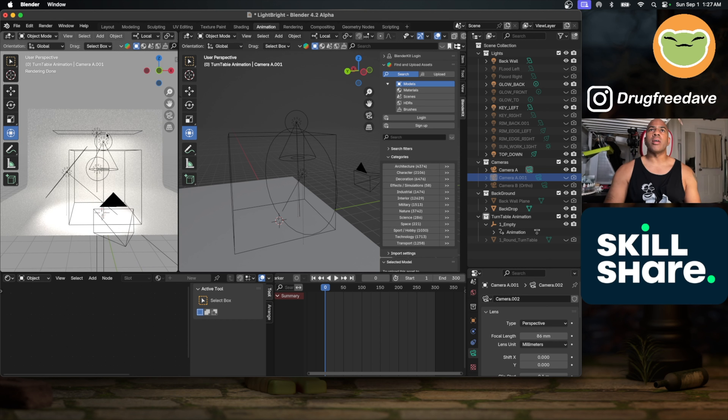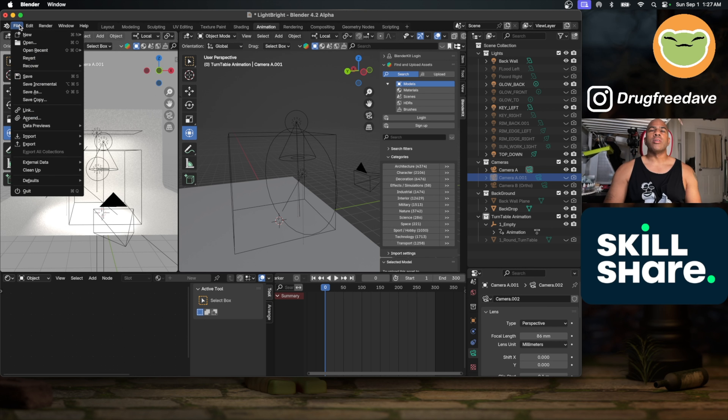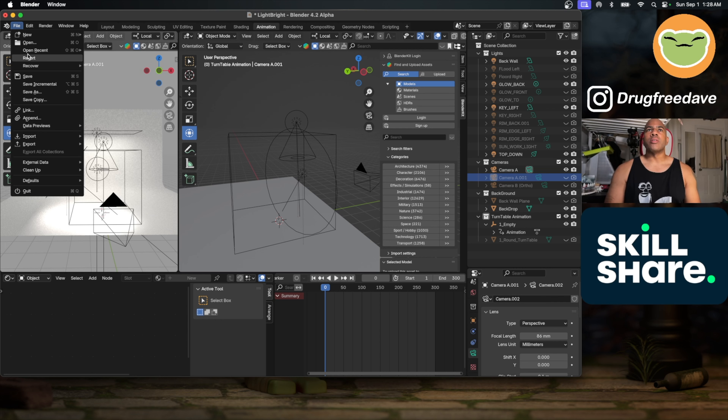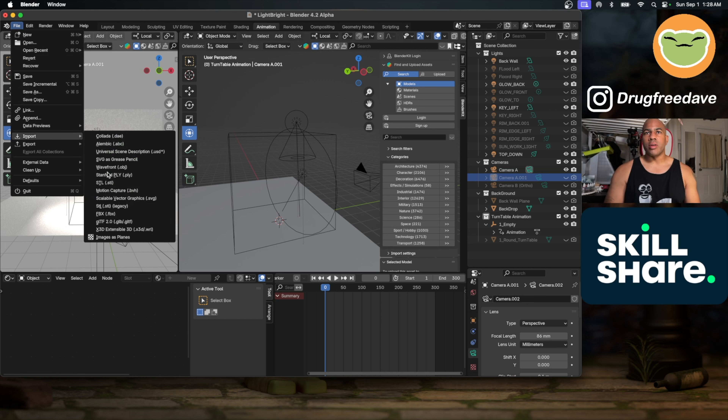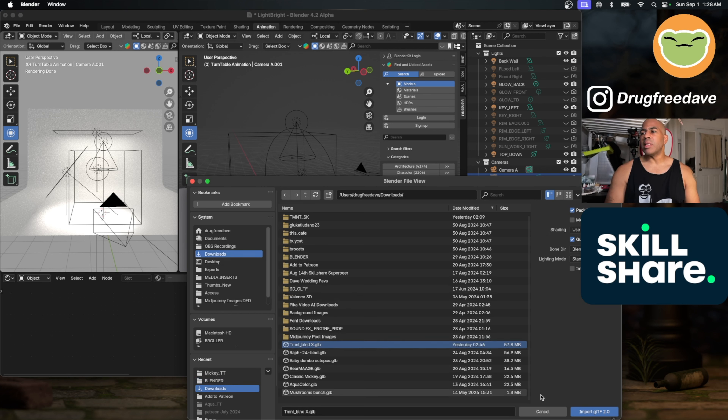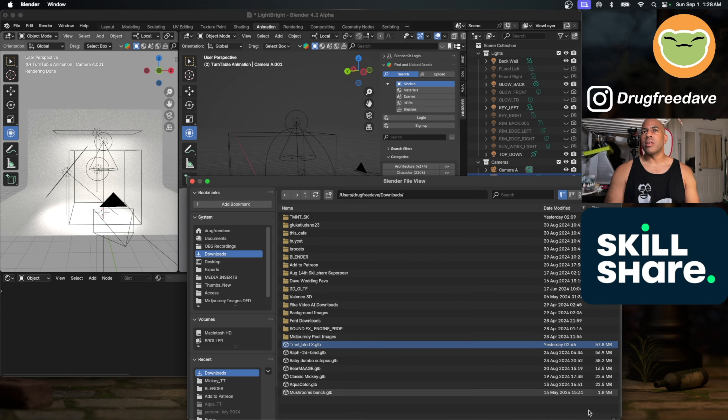You can get that scene on my Patreon, and I'll put it on Gumroad as well — and actually on Skillshare too. If you did the Skillshare class, you can get it for free. Now let's import GLTF. We'll import from Downloads — TMNT blend X. This is a slightly different one than the other version.